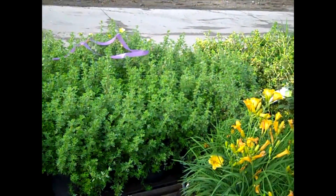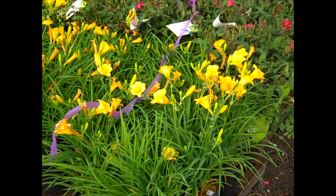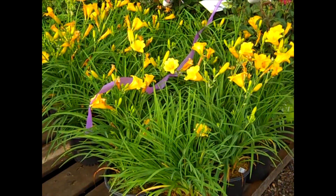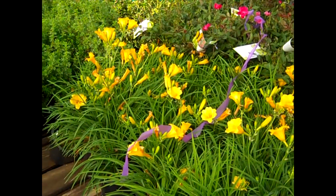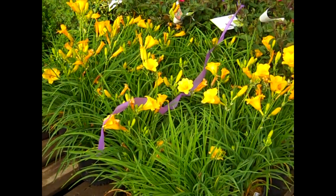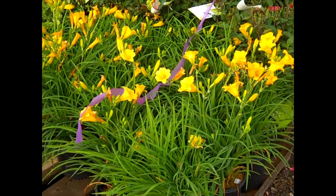You can see a lot of those Potentillas on the dock. This one is an old favorite — this is Hemerocallis Stella d'Oro in a 19 centimeter. We have a lot of daylilies starting to pop up and show some color. This is a beauty — Stella d'Oro.